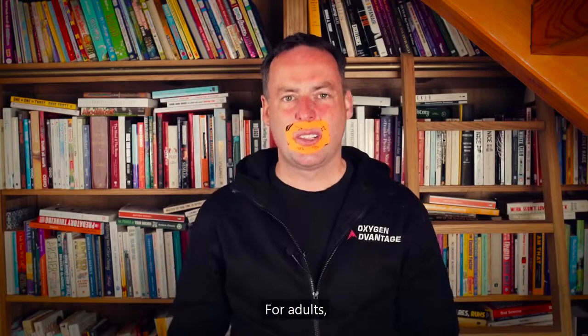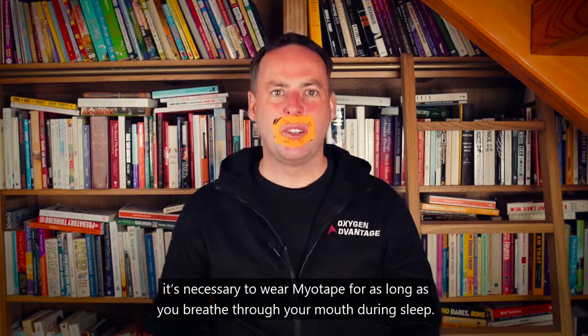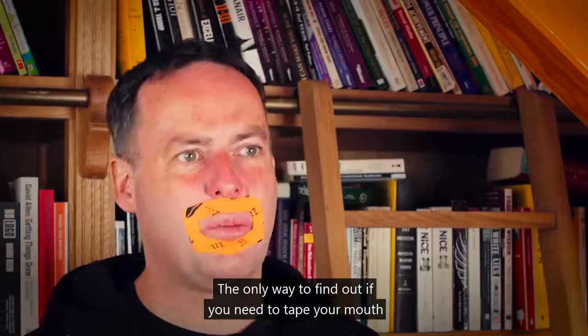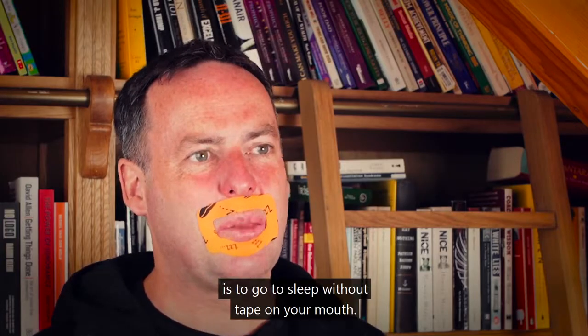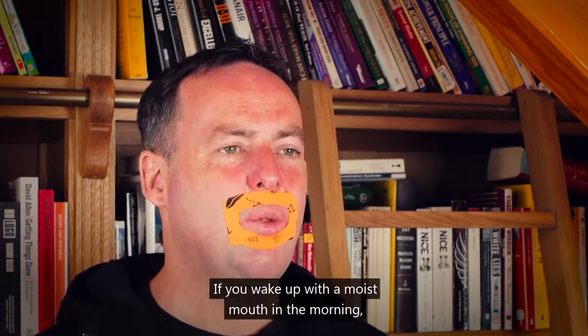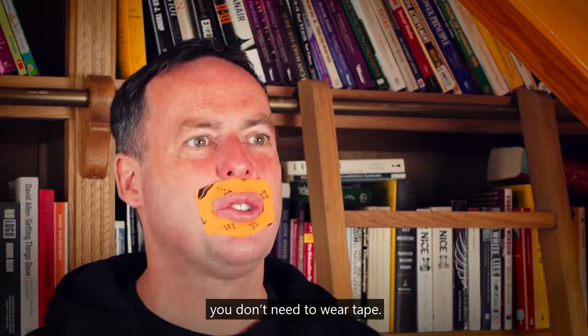For adults, it's necessary to wear MyoTape for as long as you breathe through your mouth during sleep. The only way to find out if you need to tape your mouth is to go to sleep without tape. If you wake up with a dry mouth in the morning, you need to wear tape. If you wake up with a moist mouth, you don't need to wear tape.